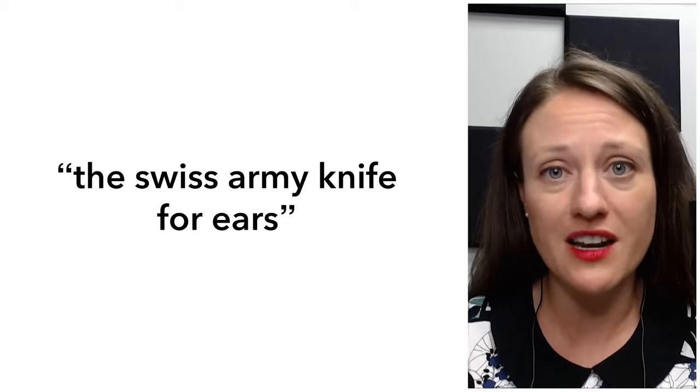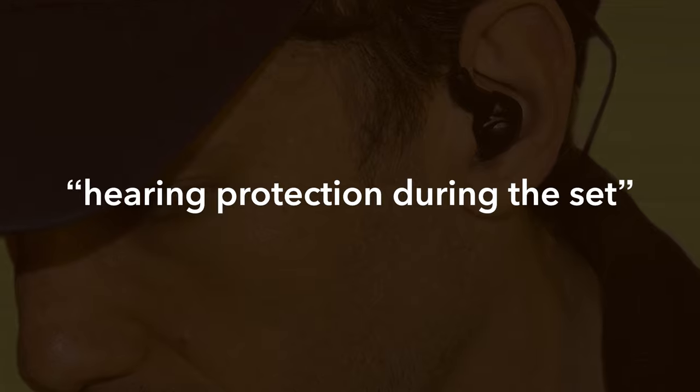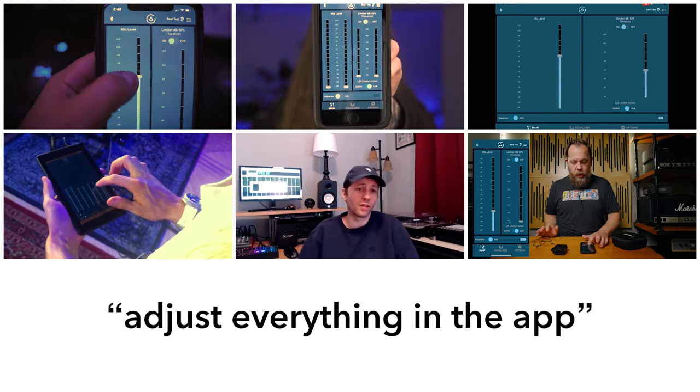I call it the Swiss Army Knife for ears. With the 3DME, I'm able to get the hearing protection during the full set, but I'm not sacrificing the volume of the show and being able to hear the details because I can adjust all of that in the app.